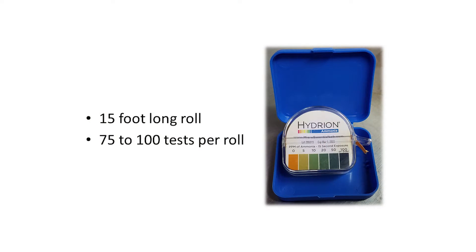The roll is 15 feet long, which is enough paper to perform 75 to 100 tests. Rolls cost about $7 to $12 a piece, so each ammonia test costs between $0.07 and $0.17 per test, making this one of the least expensive methods of testing ammonia levels in barns.